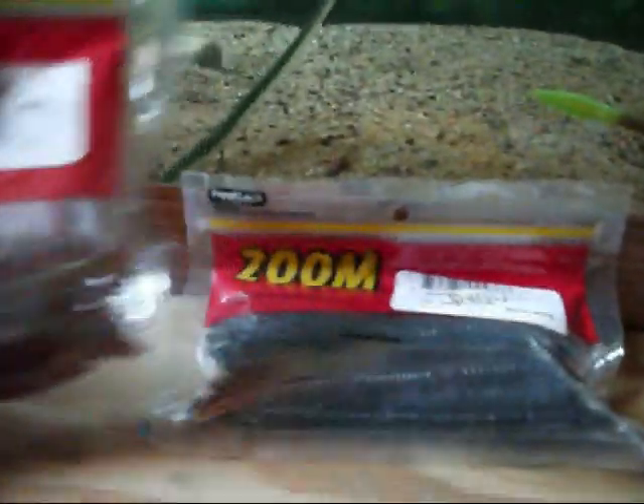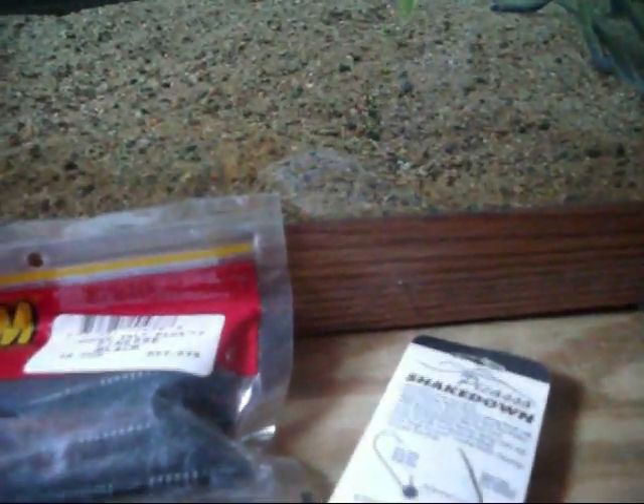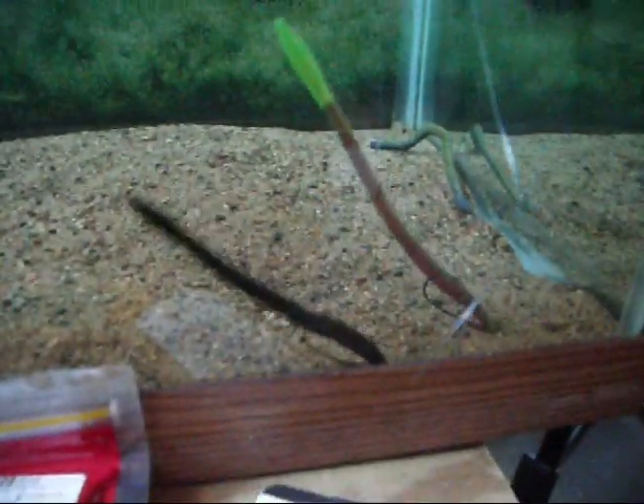Now these Zoom Trick Worms — people always say they don't float. Well, I haven't done anything to this worm. I don't care if it floats or if it sinks, but there's a finesse worm and there's a trick worm.